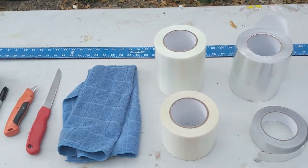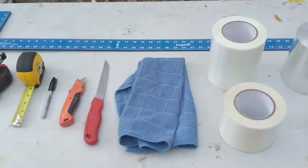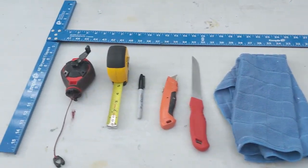Bi-filament tape is used for strength where aluminium tape is used for protection from the sun and rain. You will also want at least two six-foot trestle tables.